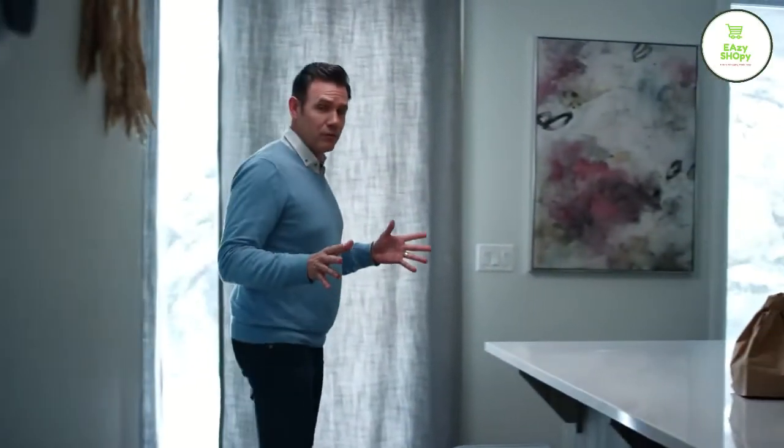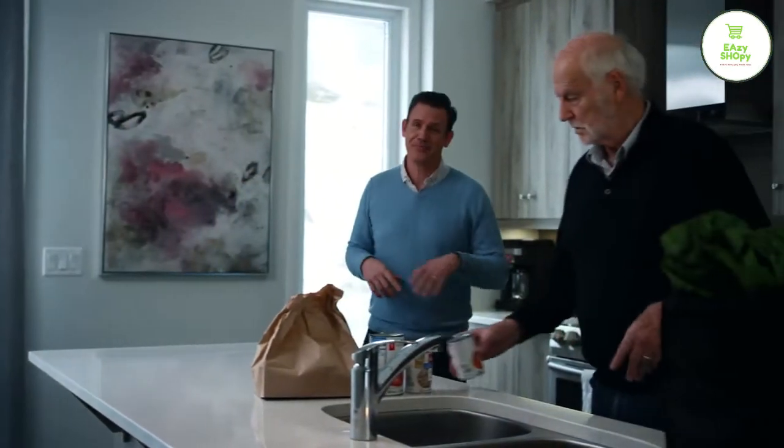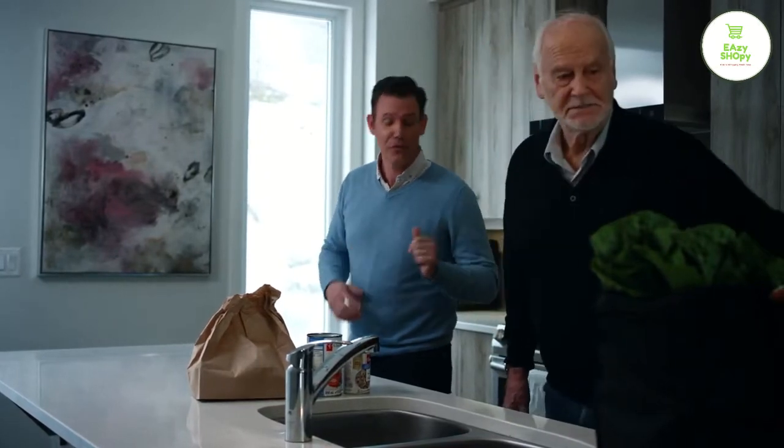How many places do you visit in a day? The gym, the office, coffee shops, public washrooms — you name it. What's the one thing these places all have in common? Germs. We can't control them. Germs are a part of life. But what we can do is control what we bring inside. Easier said than done. Not with this.